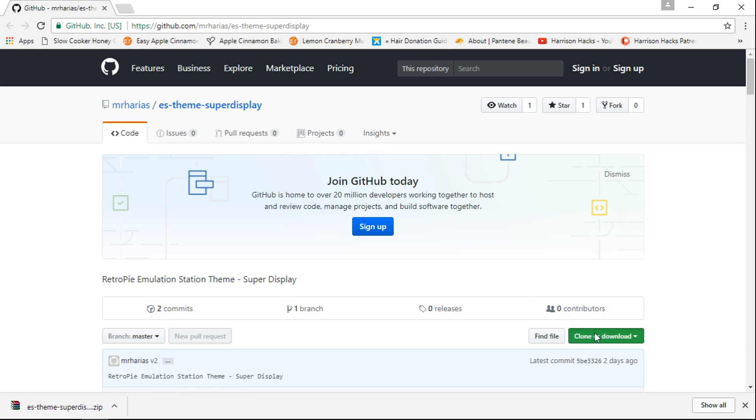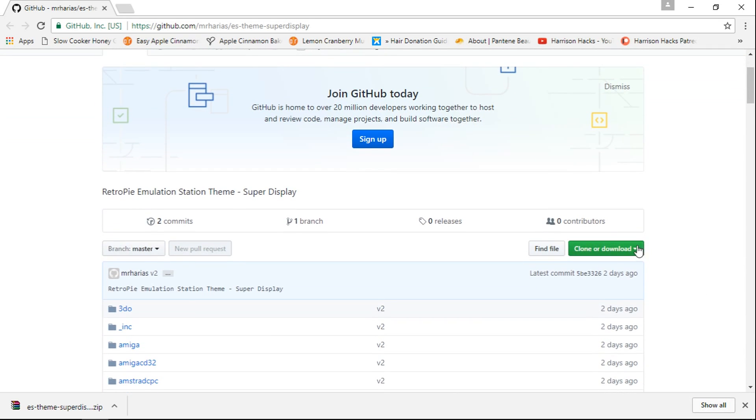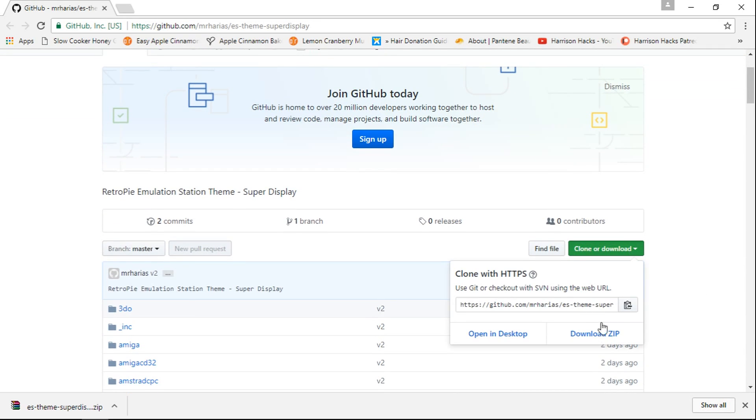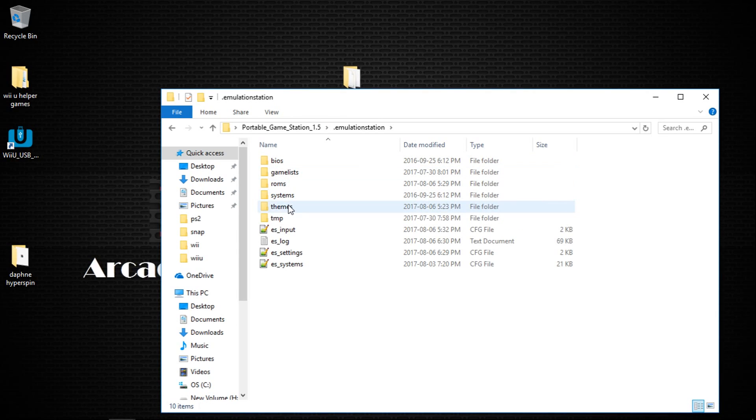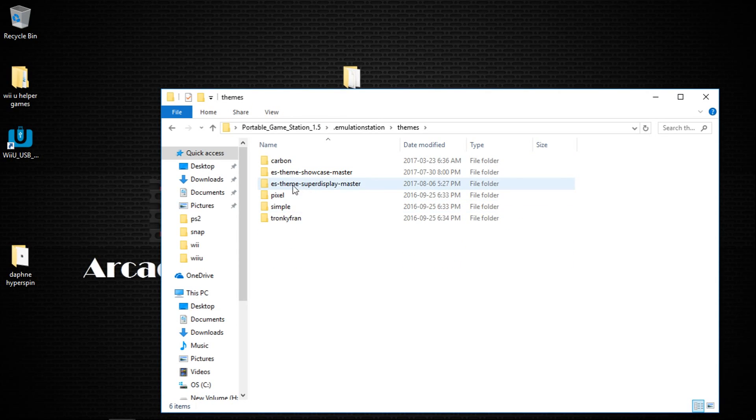And you would just click here — it says clone or download. You're going to want to scroll down a little bit. Clone or download, and just download the zip. And once you get the zip, you would just extract it and put it into your portable emulation station themes folder. I have it right here: ESThemesSuperDisplay-Master.